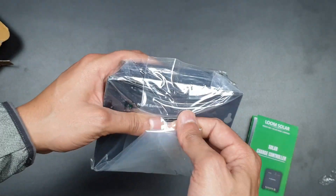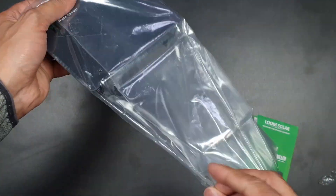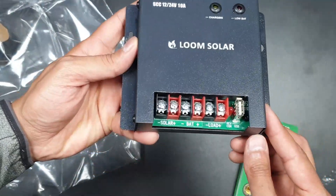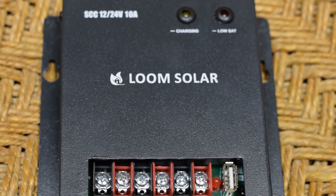Here's the charge controller — its build quality is really great and it is a Made in India product. With this we can connect a 12 volt or 24 volt panel, and it has an inbuilt auto selector voltage regulator.